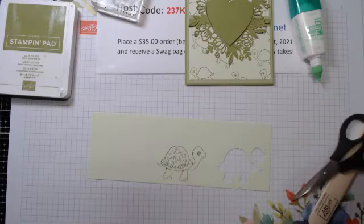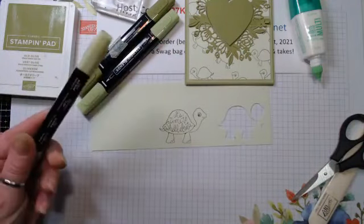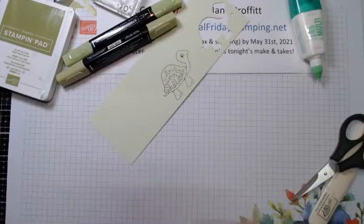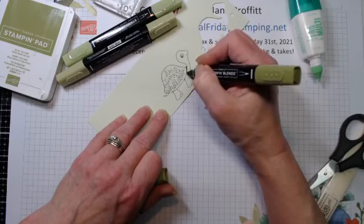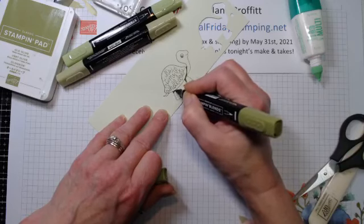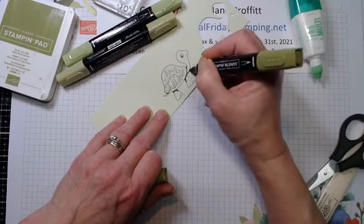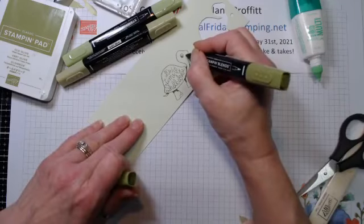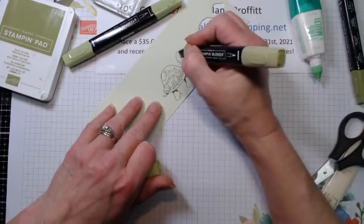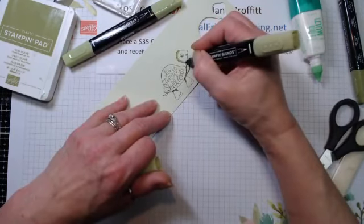I'm using Dark Old Olive, Light Granny Apple Green, and Light Old Olive. I'm just going to add some darkness because his shell would cast a shadow and his little legs aren't flat or square. I'm just going to round it off, hit the edge of the tail, then go up the bottom of his neck just a little bit and hit under his mouth. Then grab the Light Old Olive and outline - I use the nibs when I'm coloring close to the line.